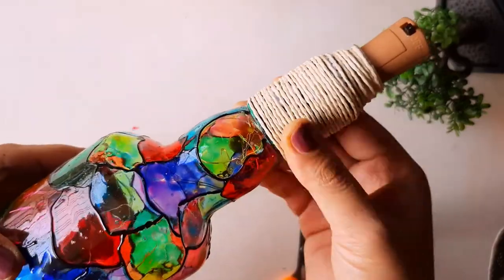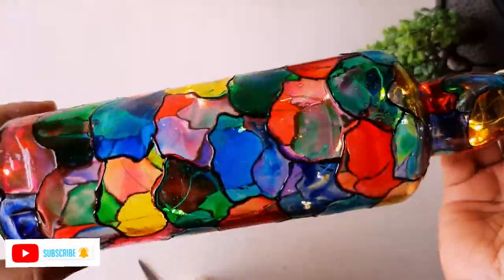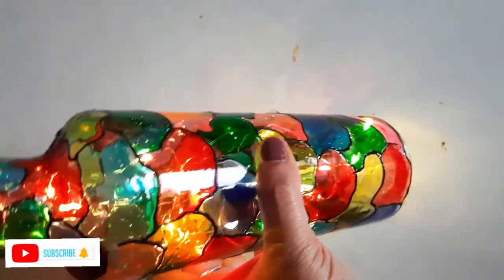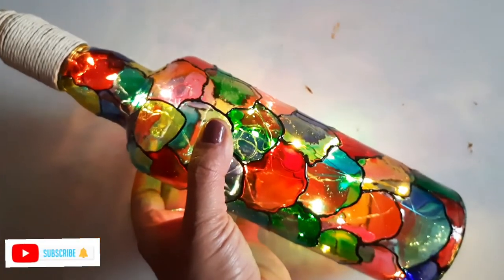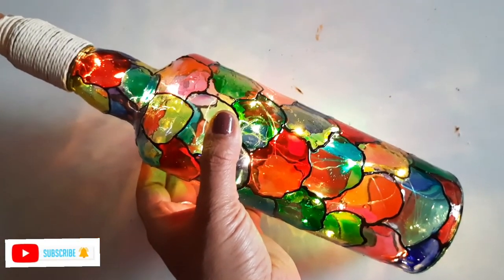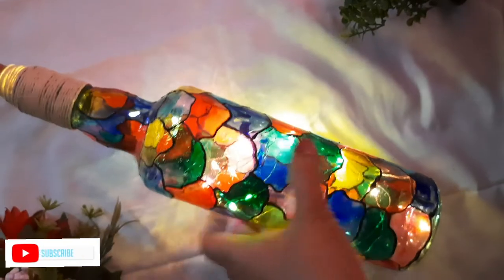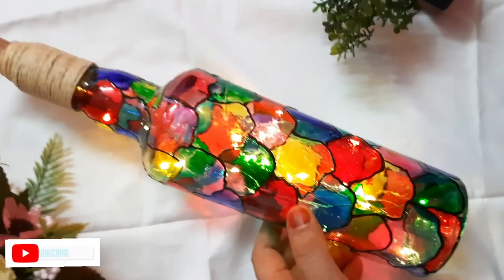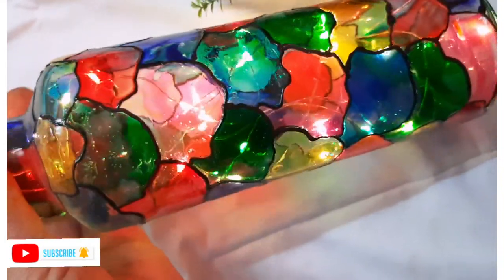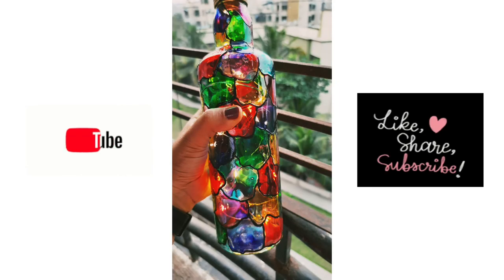I have added a cork fairy light inside. You can see how it looks — the transparency adds beauty to the bottle. It becomes like a lamp at night, and during the day we can use it as a vase — so it's multi-purpose and makes the best gift. Hope you guys enjoyed this step-by-step tutorial. Don't forget to tag me on Instagram if you recreate it — I'll be happy to reshare. Please subscribe and like the channel. Thank you, bye!